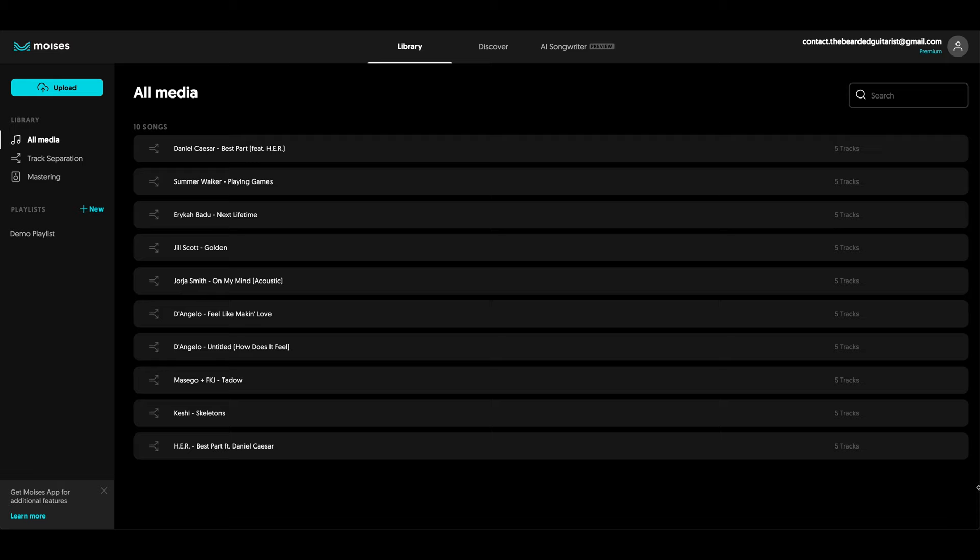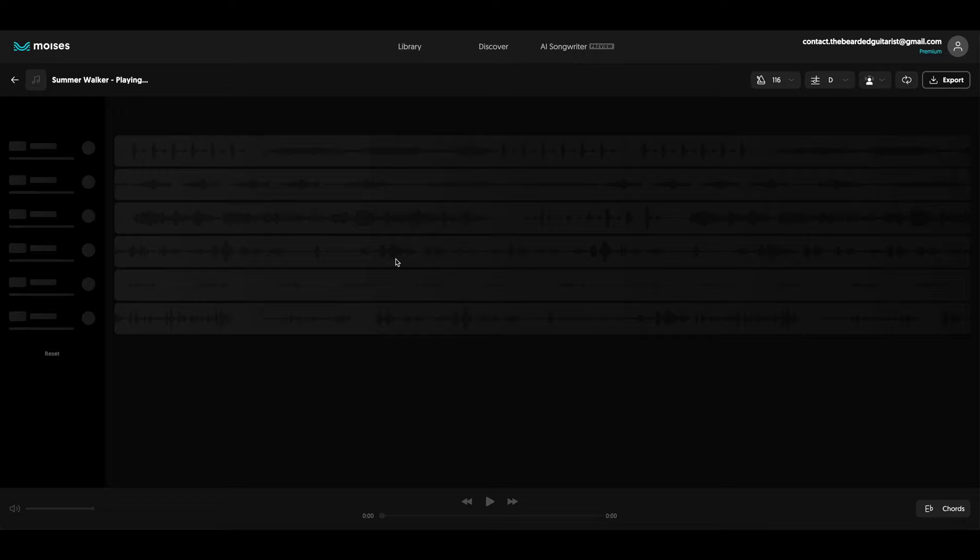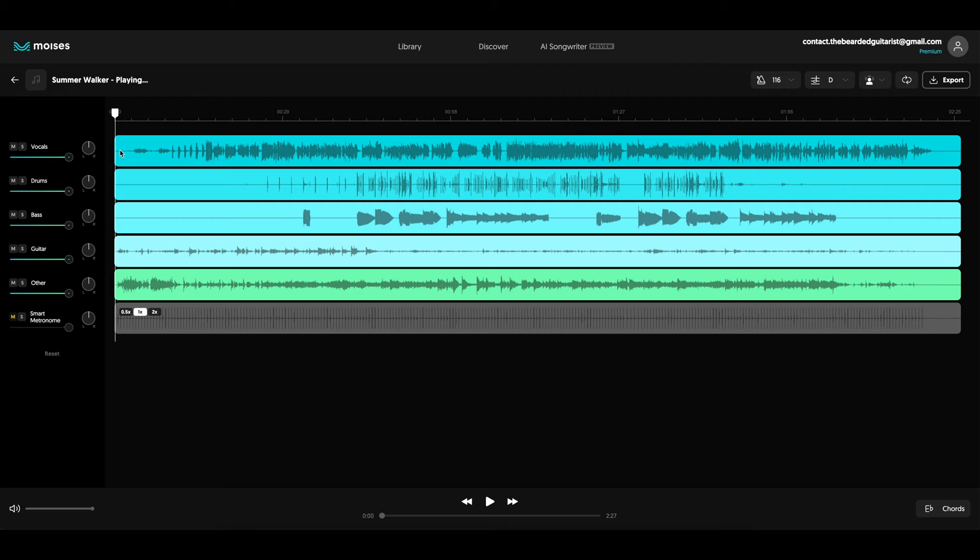I'm now on my computer using the desktop app, and as you can see, the interface is pretty much the same. I'm now on my library, and it works exactly the same way. If I choose any of these songs, I will still be able to have all of the tracks isolated. I can also pan them left and right, mute them, and solo them — kind of like what you were doing in your DAW, like in Logic.